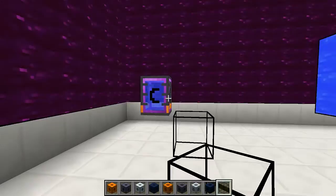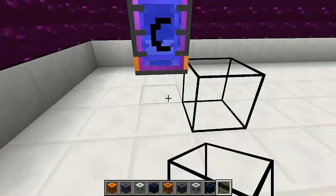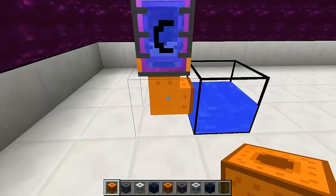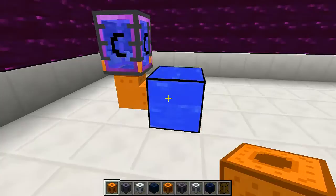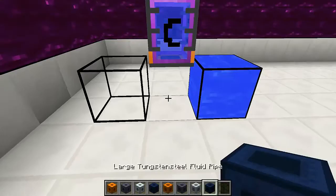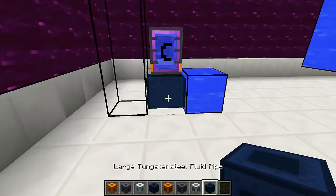Now how does this work? Let's say you have a container that's outputting by itself, like this thermal expansion tank. Then you can simply place a pipe down, and it's going to connect to everything it can around it. Since the tank is outputting automatically, the pipe is going to get the liquid and then try to output into whatever available containers are around it. Now since this is the most basic pipe, this is going to fill up pretty slowly. However, if we replace it with a more advanced pipe, you're going to see that it fills up much more quickly.